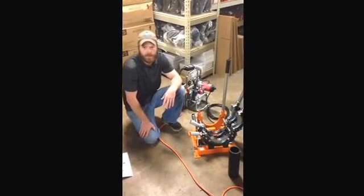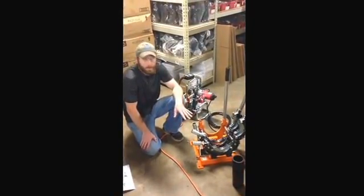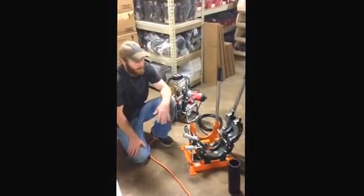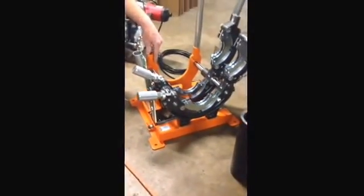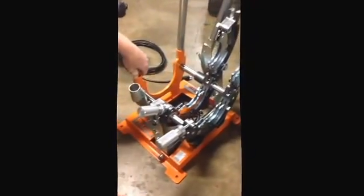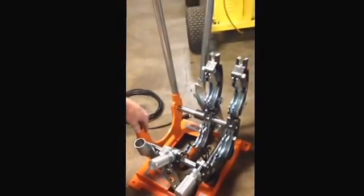Hello, this is Dan from HDPE Supply and today I'm going to show you a little bit about the RITMO RAM 14 butt fusion machine and how it works. The machine itself has a steel carriage. It's capable of fusing 1 inch IPS through 5 inch IPS HDPE pipe. It can also be used to fuse polypropylene pipe as well.